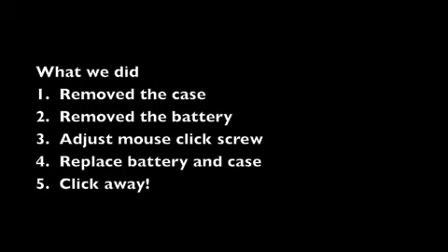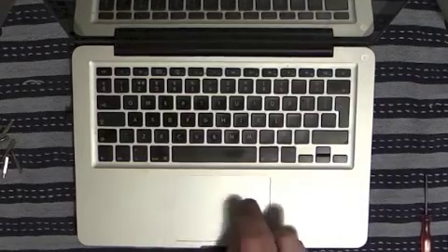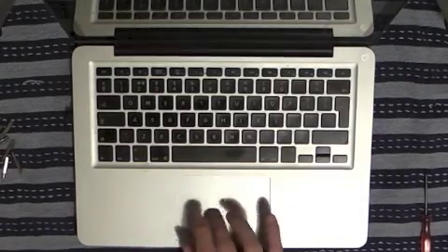To summarize: we took the case off, removed the battery using the Y1 screws, adjusted the trackpad click screw until the click worked again, put the battery back in, replaced the screws, put the case back on — and the MacBook Pro trackpad is now working normally again.